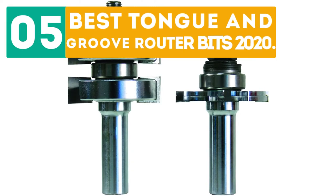Gierbo presents the 5 best tongue and groove router bits 2020. Let's get started with the list.